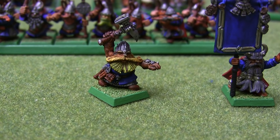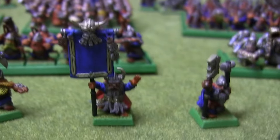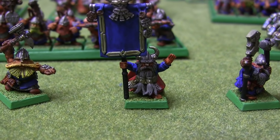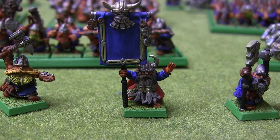Next we've got my master engineer. Nothing too exciting about him. Battle standard bearer — still doesn't have anything painted on his banner. Maybe one day.